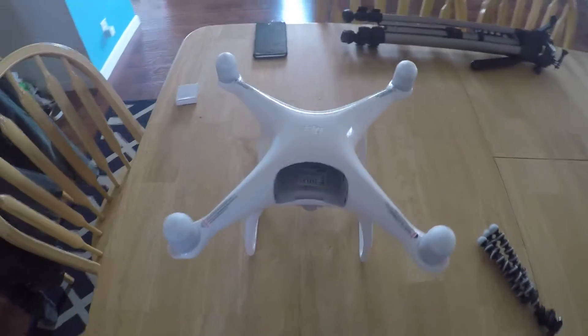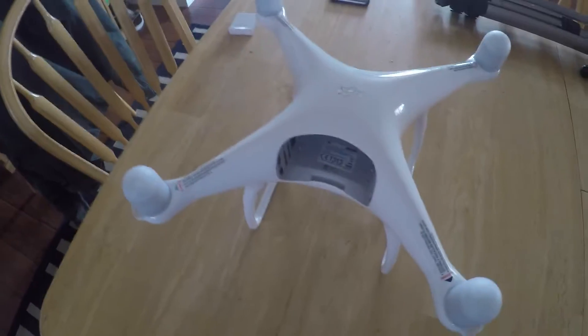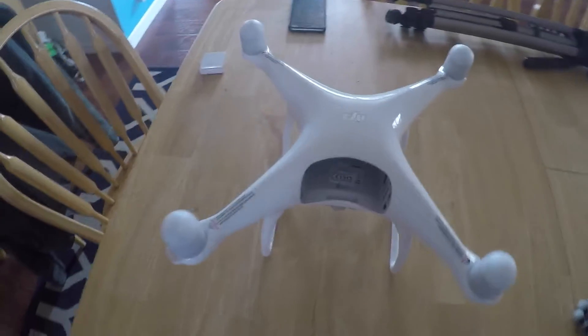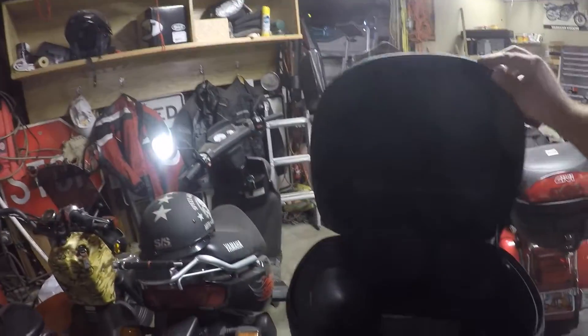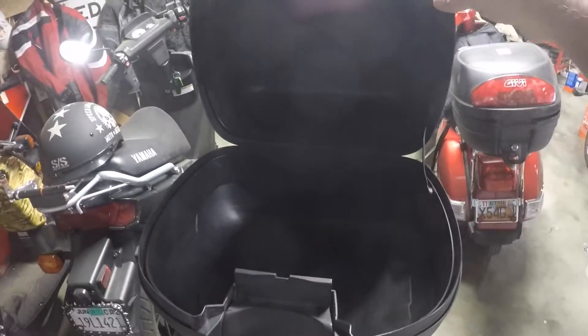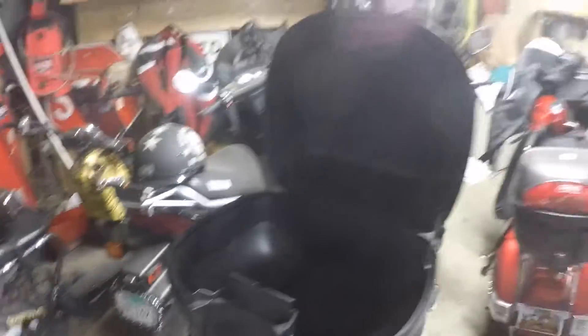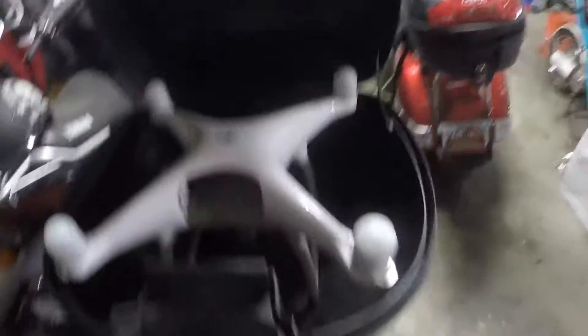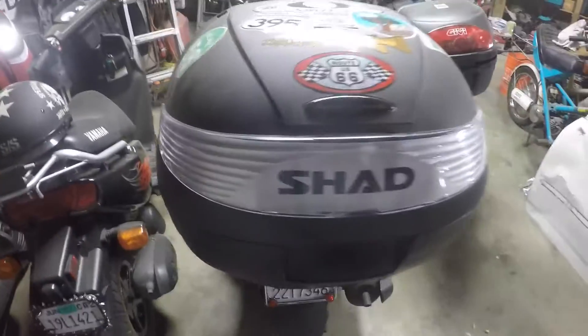I can show you what I use them for as far as protecting my drone, because many times we're out on scooter trips and we take this drone with us and I don't always carry it in a backpack. I put it in my top box on my scooter. The reason I originally purchased those motor covers is because I was carrying the drone inside this top box on my scooter, and I had a concern about the motors hitting the top of the top box, because as it goes in you can see that it's a pretty tight fit in that area there.